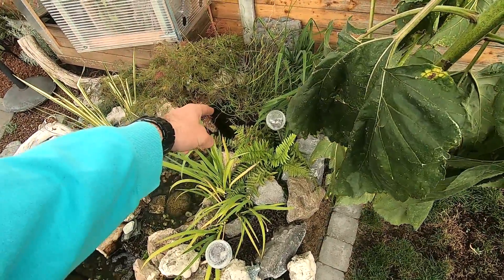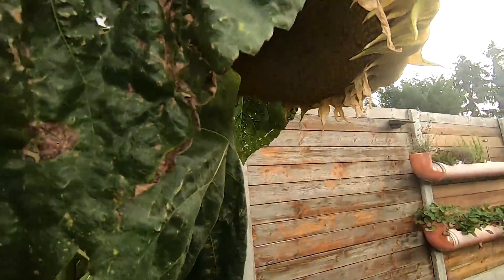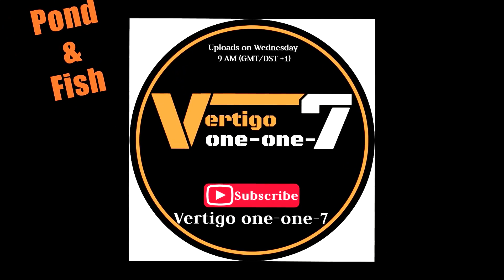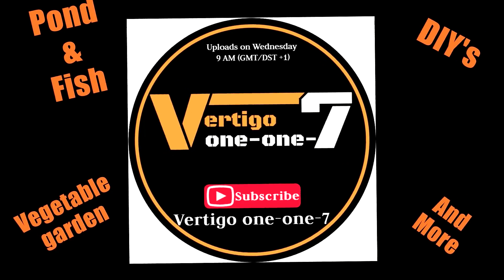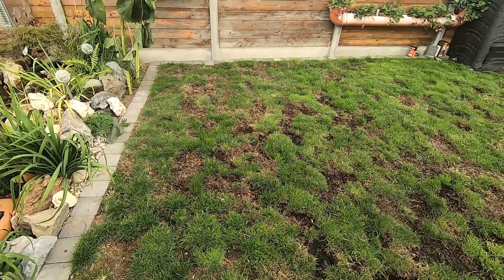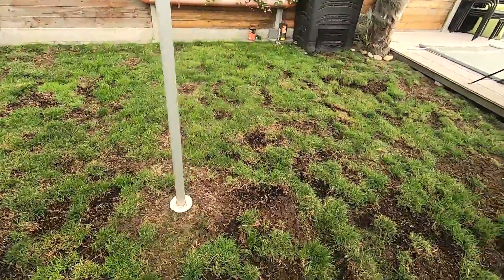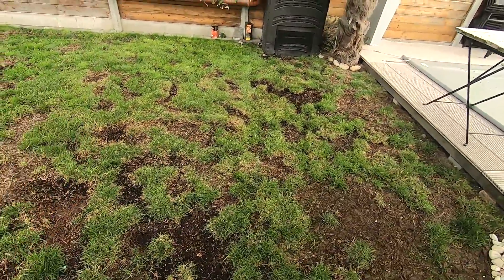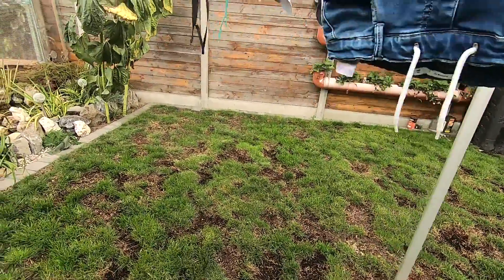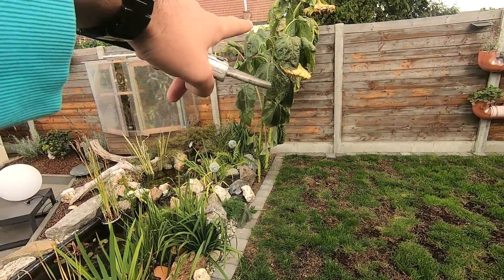Hey guys, today we'll be working on my filter fall, but first I'll get to harvest these sunflowers — they're good to harvest. I'll let them dry and give them to the birds over the winter. I reseeded the grass and got rid of all the yellow spots; I went on my hands and knees with a scraper to get all the yellow grass out and seeded everything. Hopefully with all the rain coming in the next few weeks it will grow again.